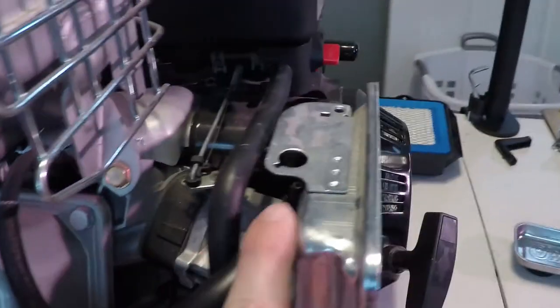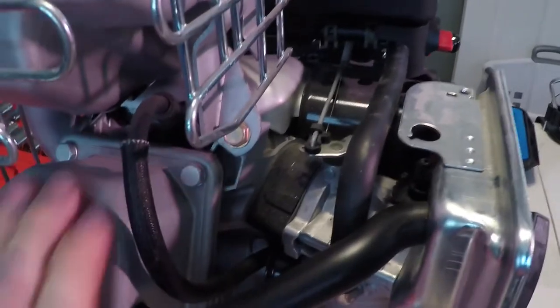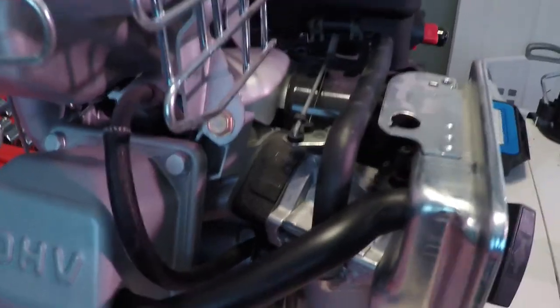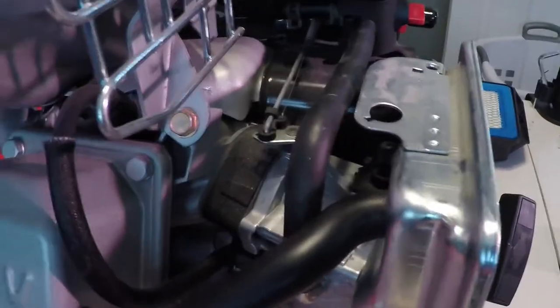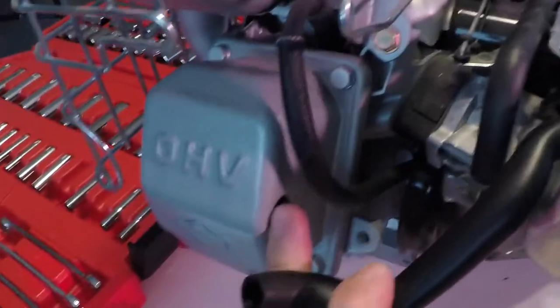Next, on this side we have the crankcase vent line. There's a PCV valve inside of this valve cover and it acts as a one-way valve, letting out pressure from the crankcase and letting it travel up into the carburetor base housing. It's very simple to remove — just grab it and pull to the right and it comes out of this little hole area.